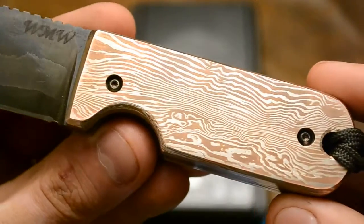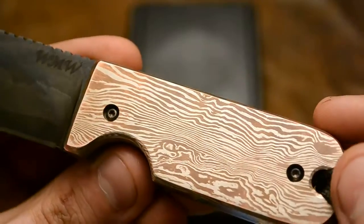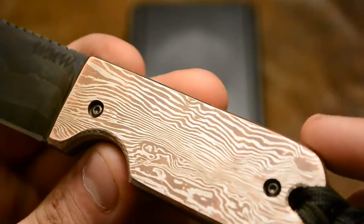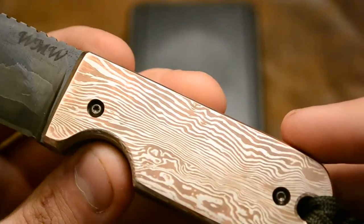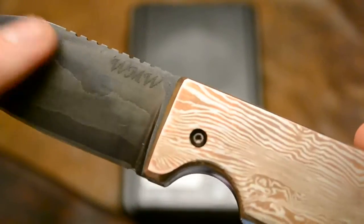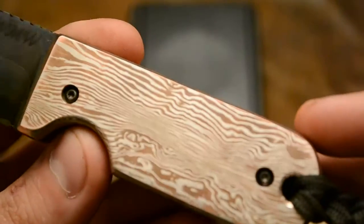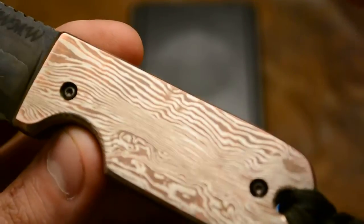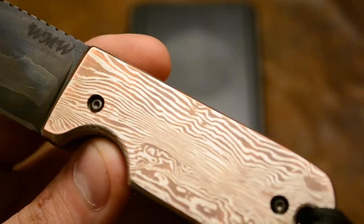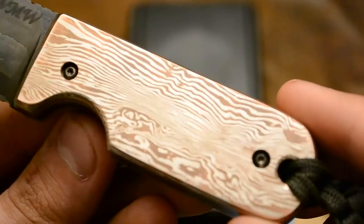Of the Mokume Gane — I brought this up to about a thousand grit, and then polished it on green compound and white compound. And then what I did was take a ferric chloride mixture of white vinegar and ferric chloride, about 50-50, that I used to etch the Damascus, and dipped it in real quick, then buffed it a little bit. The ferric chloride will attack the copper and actually make it a pink color, but once it's buffed, it gives it a really nice copper color and really nice contrast.